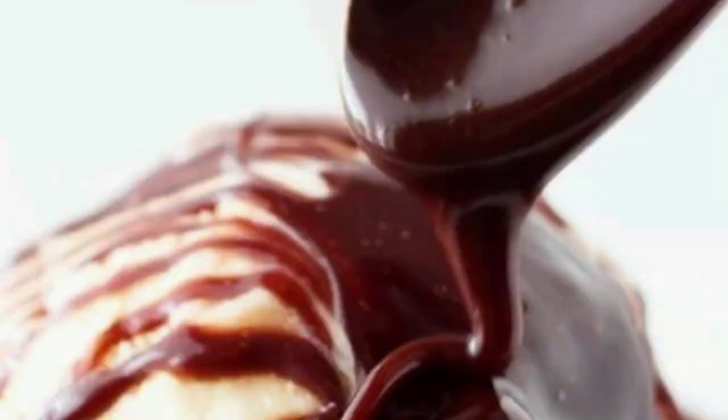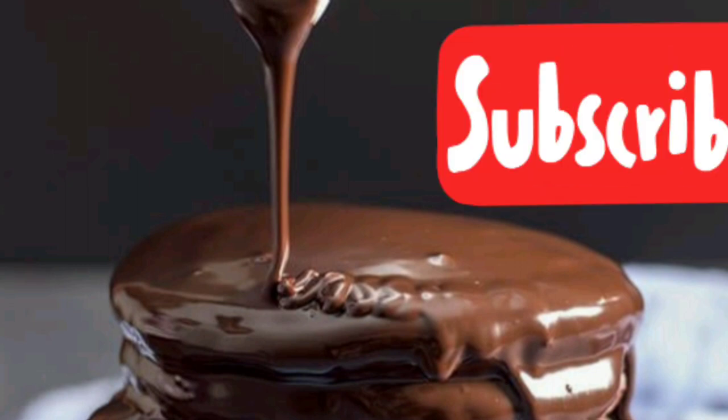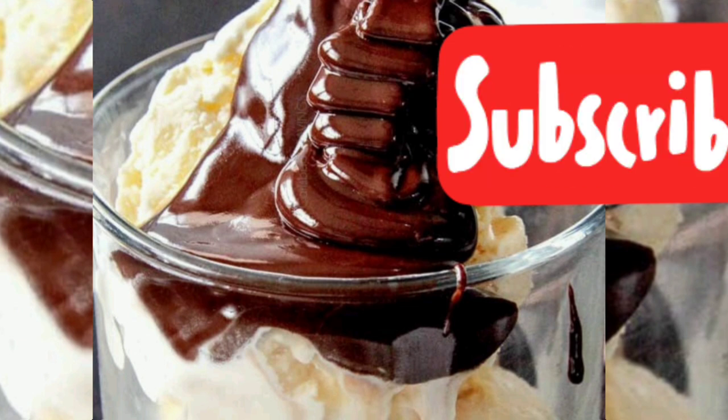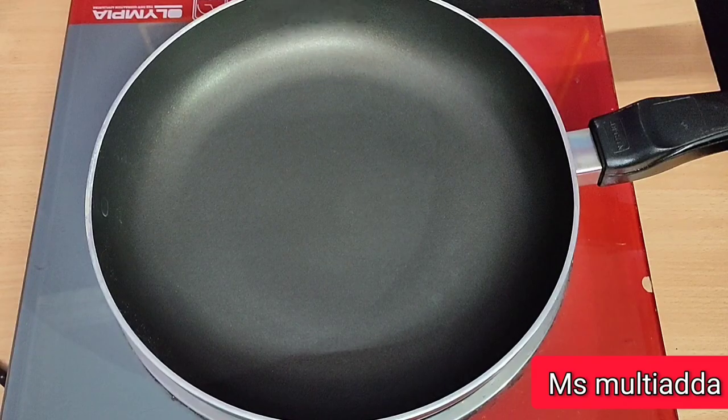This sauce is very yummy and delicious. You can use it in many ways. If you are new to my channel, don't forget to subscribe and click the bell icon, and don't forget to like the video.